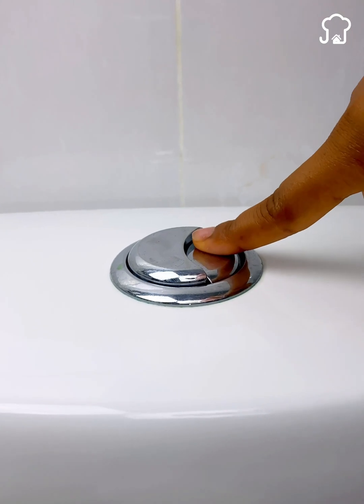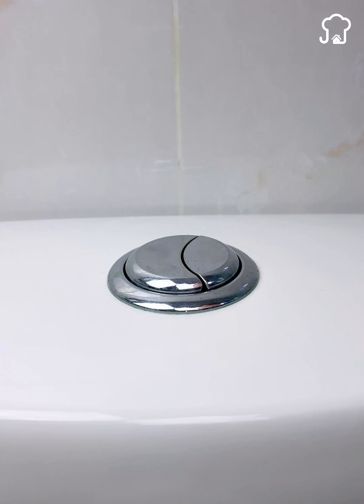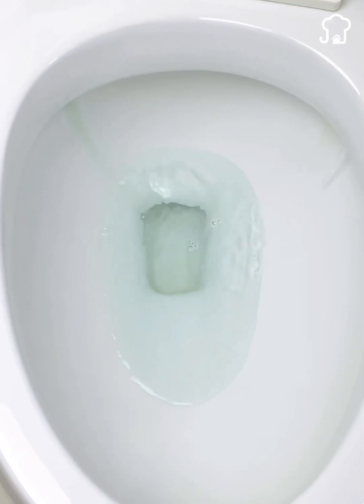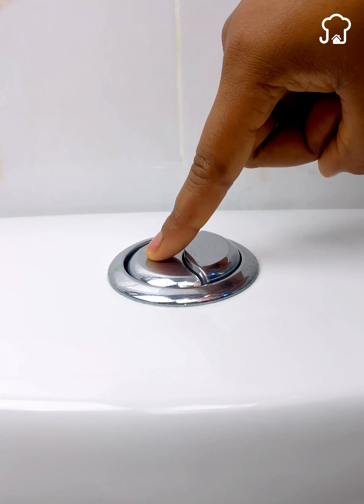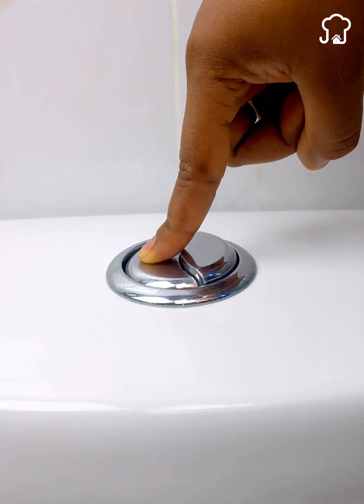The small button is used for liquid waste, and normally it discharges a third of the water from the tank. The larger button is used for solid waste, and this discharge takes two-thirds of the total amount of water in the tank.